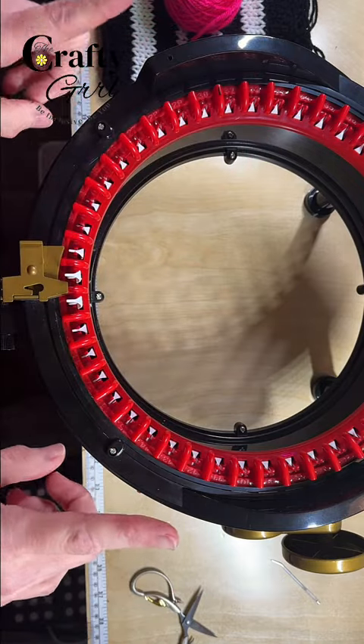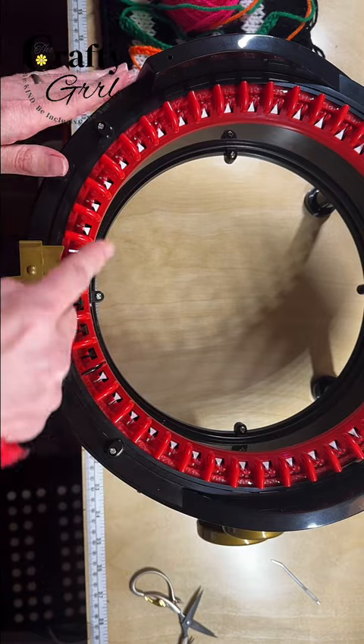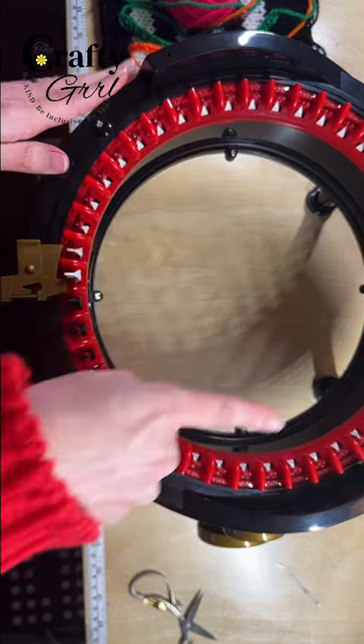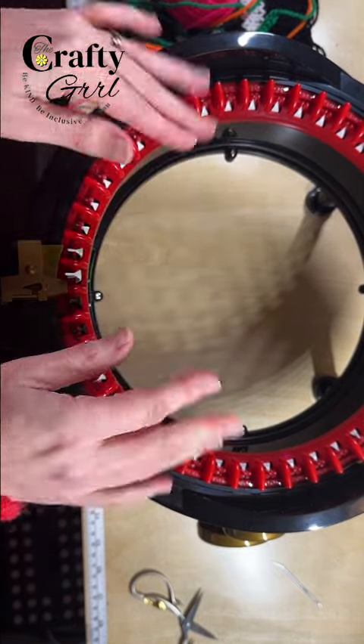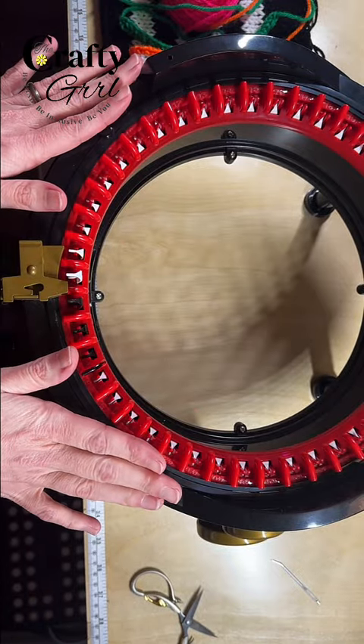If you work with circular knitting machines you're probably very familiar with the tube setting. When you're on tube setting you're knitting in the round, doing a complete circle using all the pins on your machine. This is how you get those beanies or circular items and it's a really beginner friendly and easy approach to using your circular knitting machine.